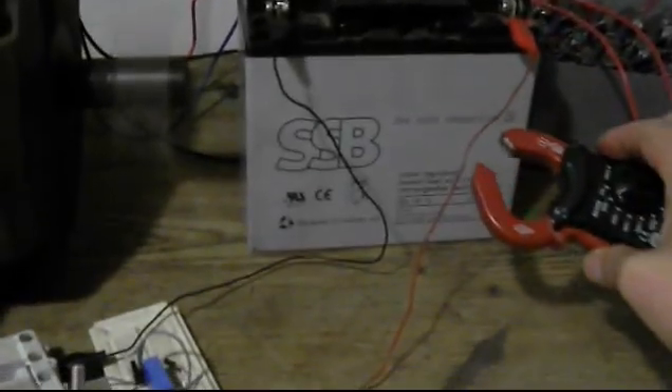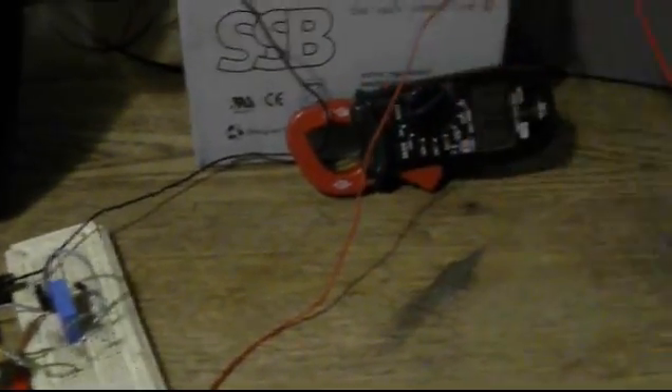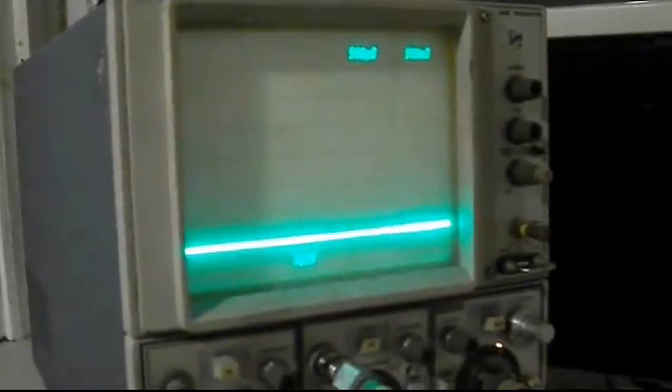Now we're going to take this over here and check our current: 0.5, 0.6. And here is the nice back EMF voltage spike.